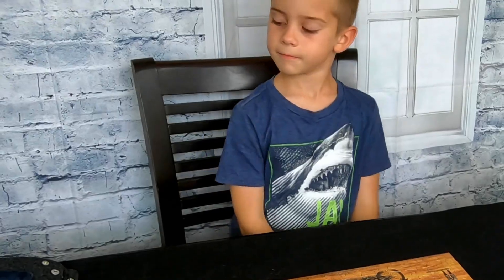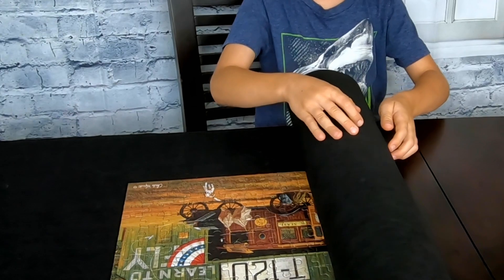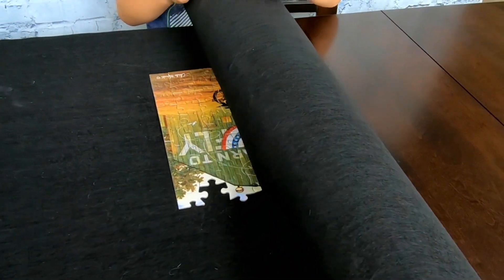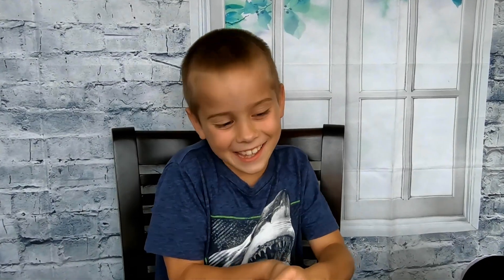Now I'm going to try to roll up my puzzle — I hope it works because I worked quite hard on it. I rolled it up! I'm curious to see if it stayed together, so let me roll it open again. You guys, it worked! I love it — you can put it away and keep on working on it tomorrow.